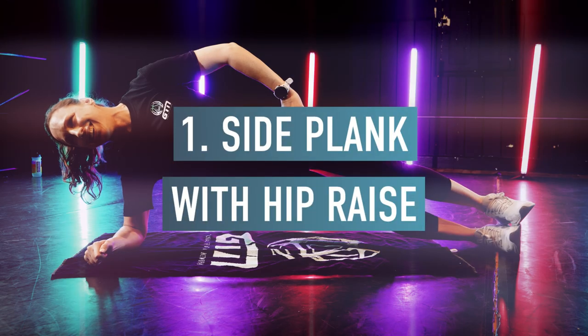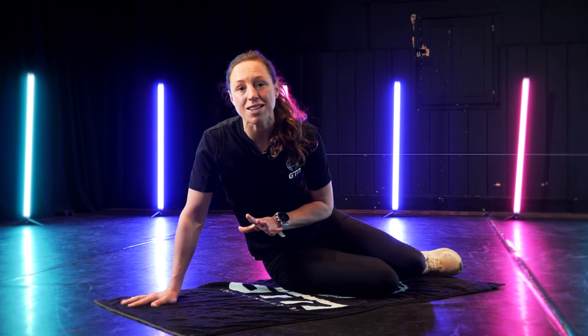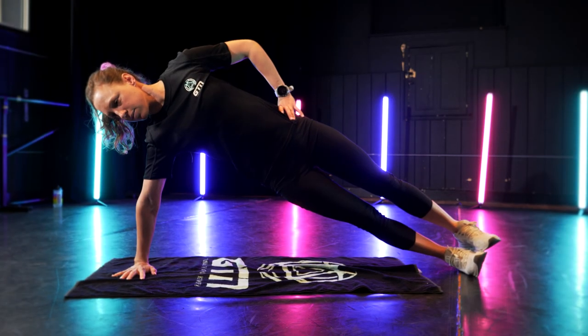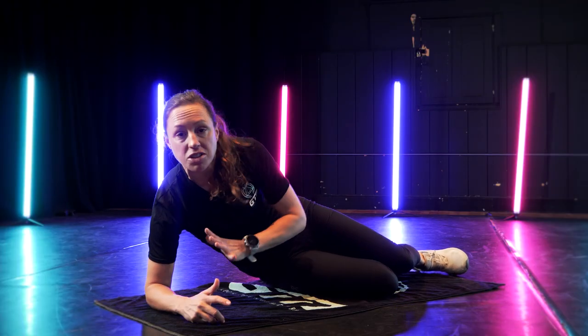The first in our list of five today is the side plank with a hip raise. This might sound no harder than the front plank, but you're removing some of the basic support so it's surprisingly difficult, and we're adding in the extra challenge of the hip raise. To start, you've got to get into your side plank position. You've got options here — you can simply have your arms straight or go on your elbow, whichever is more comfortable. It's still going to be just as hard.